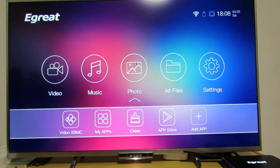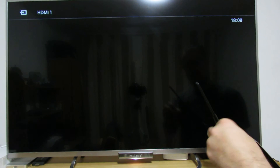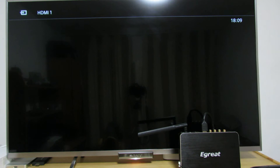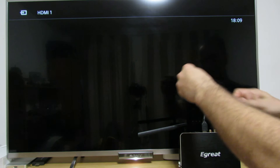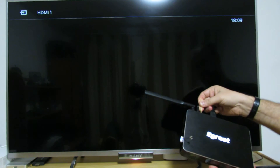Next, we have to turn off the device. Insert the USB drive into the USB 3.0 port. Then press and hold the reset hole, and while holding it, connect the power and turn it on.